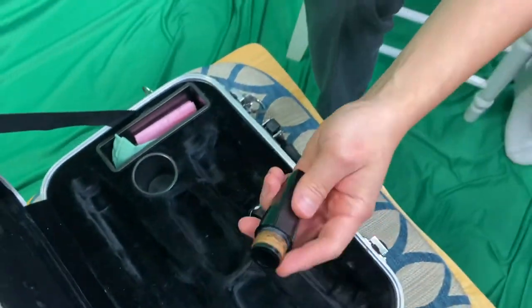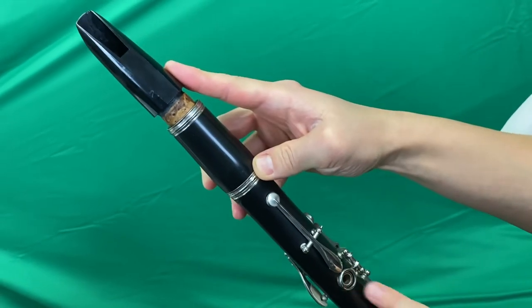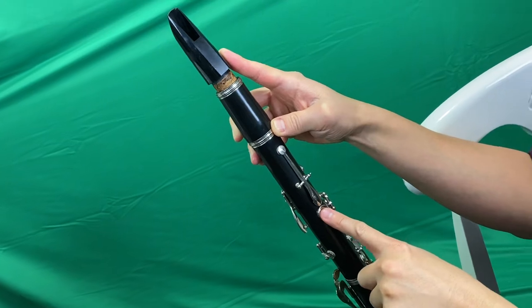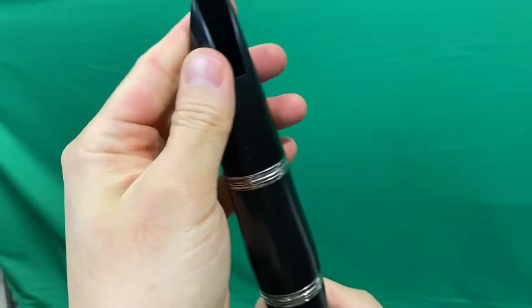Next piece — grab your mouthpiece. You see the cork, and see the one and only hole in the back. This is going to go down on the narrow part of the barrel. This hole lines up with the thumb rest. Mouthpiece hole, single hole in the back — we call this the F hole — and then your right thumb on the thumb rest. You press it downwards, make sure it's aligned. You can just point it and see how everything lines up.